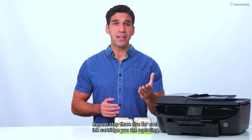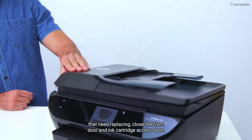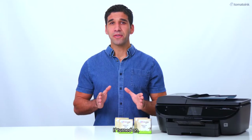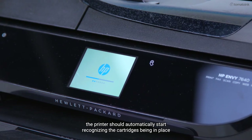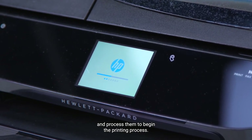Repeat steps three through five for each ink cartridge you are replacing. After you replace all the cartridges that need replacing, close the front door and ink cartridge access door. If turned on, the printer should automatically start recognizing the cartridges being in place and process them to begin the printing process.